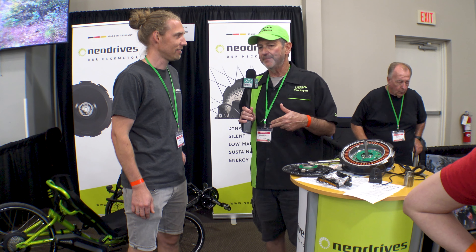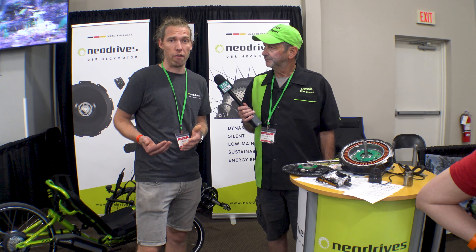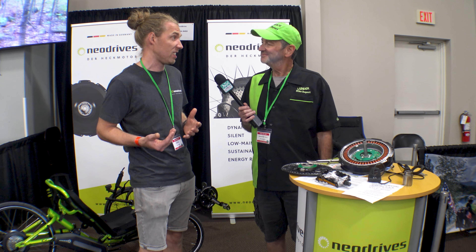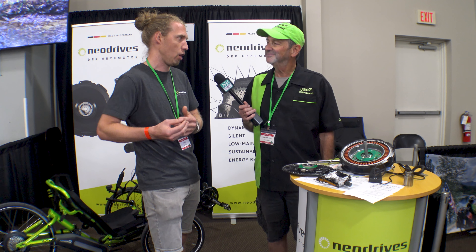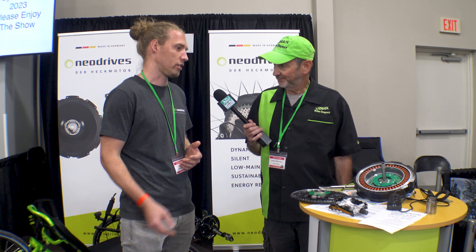The first question I'd have for you is: why is the NEO Drive better than some of the alternatives out there? What makes it stand out? Well, I wouldn't say it's better — it's different. If you compare it with the mid-drive, what we don't have is noise. You always have the same power coming from the back wheel, so it's always 40 Nm, which doesn't sound a lot. But with a mid-drive you always have the gears and the chain behind the motor, so if you start going in the last gear or fifth gear or whatever, it won't have a lot of power. With our motor, you always have the same 40 Nm.